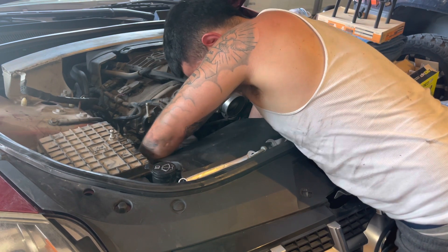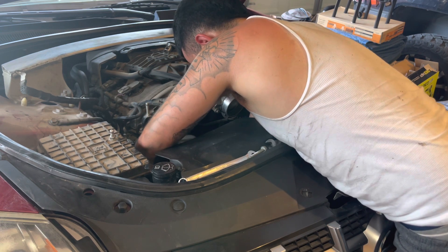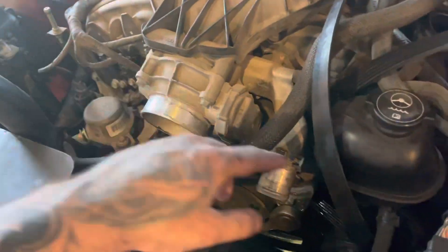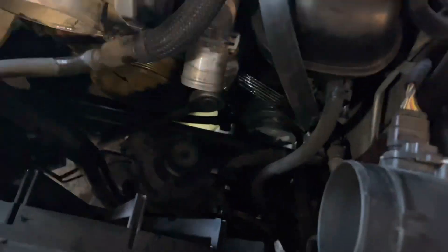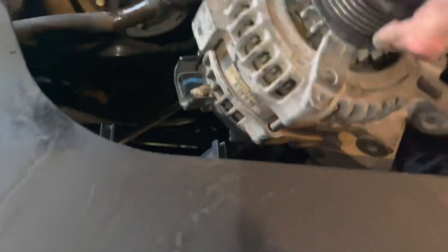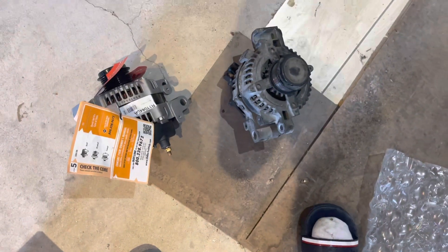This is heavy. I disconnect the radiator hose right here to be able to get the alternator out, because if not it would have just been sitting in there through everything. But now I should be able to get it up. Out with the old and in with the new.